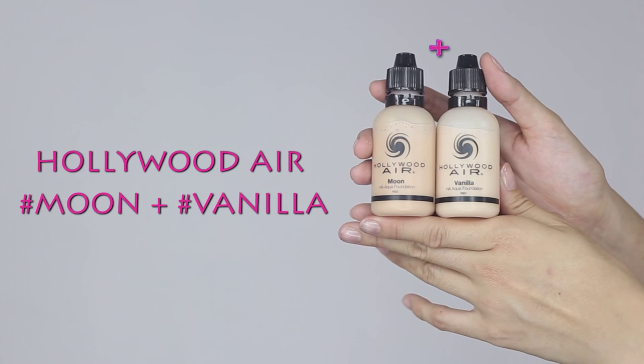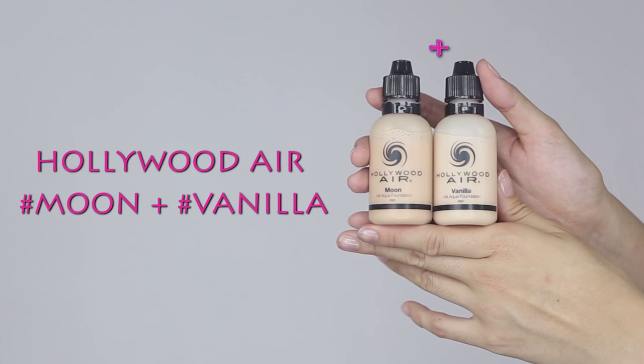Now use an airbrush. Use a few drops of a color mixture one shade lighter than your natural skin tone. Spray with circular motion over the entire face and neck area.